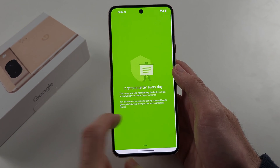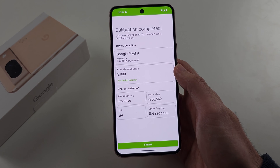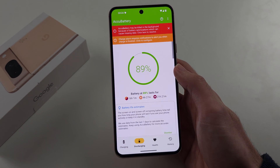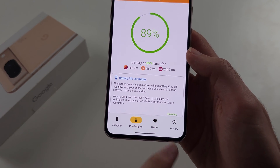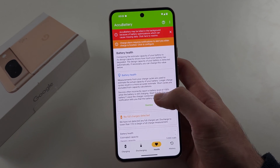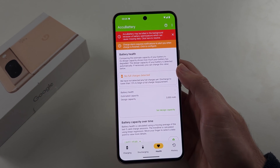Swipe to the left and keep swiping until you see calibration completed, then tap finish. From here, select the health option and dismiss the message. It says battery health, and currently nothing is detected.